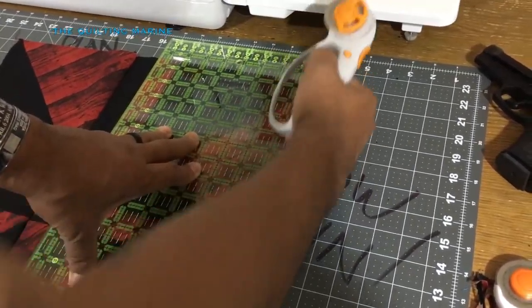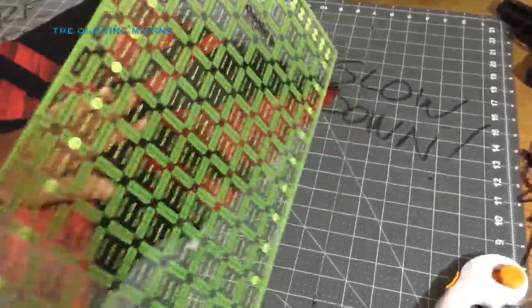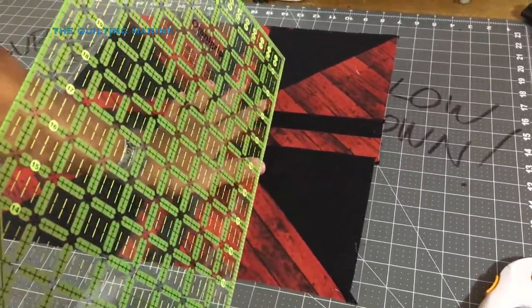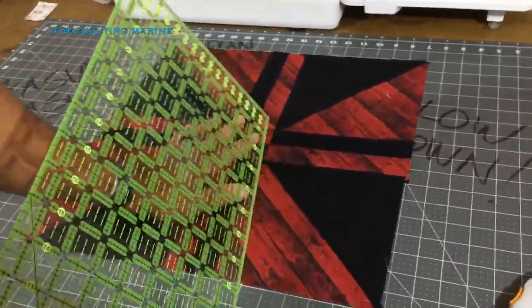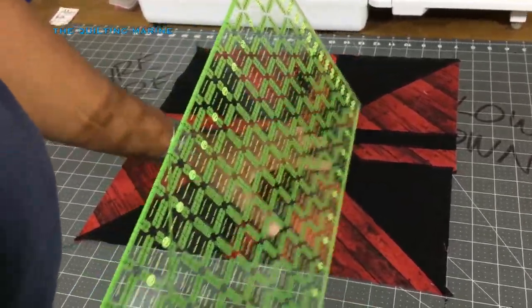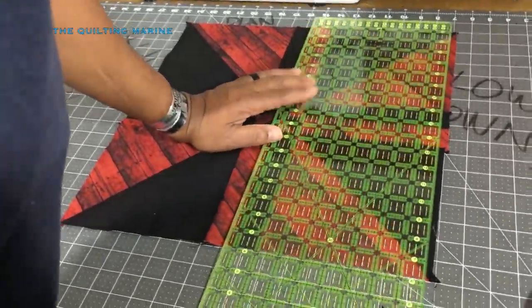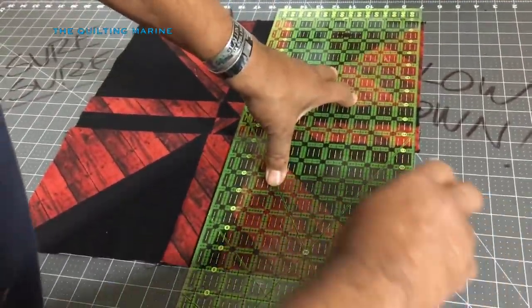I'm going to need to get some more rulers. I was watching T Quilts yesterday when she went live and she had an army of rulers - bags of rulers - and I was like 'oh my god, I need to up my ruler game.' But the Omni Grip is my go-to. I'm like a butcher shop dog - treat me right and I'll be right by your side every time.